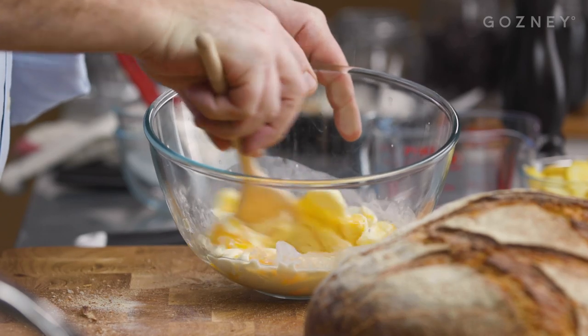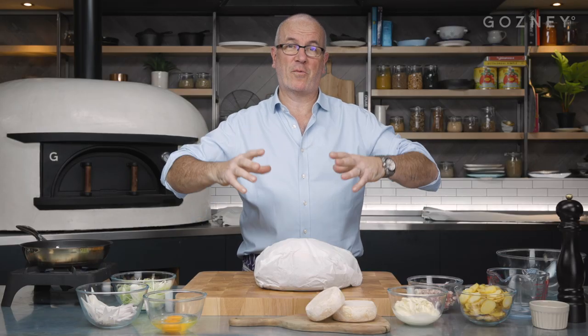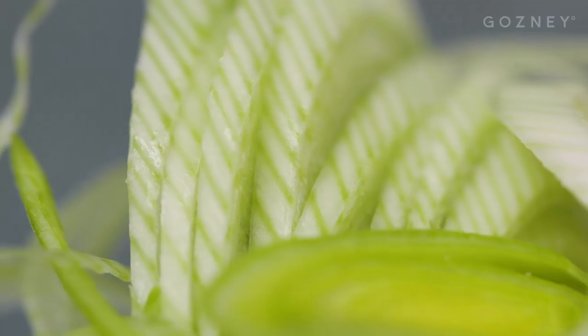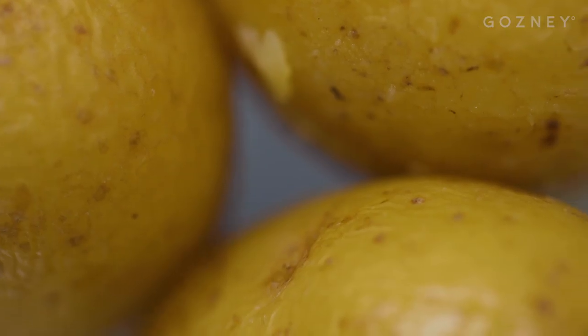Cheese, cream, eggs, lardons — like a big, big fondue inside your bread. That's what we're going to do now. I've got a big loaf. I'll make it with some leeks, a bit of shallots, a lot of cheese of course, crème fraîche, potatoes, and lardons.